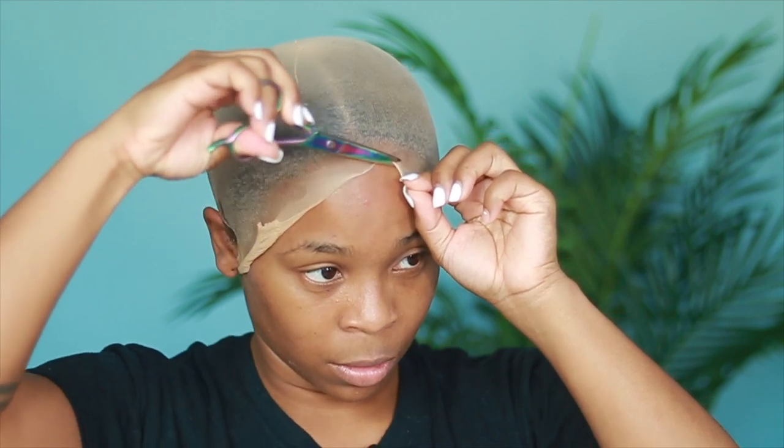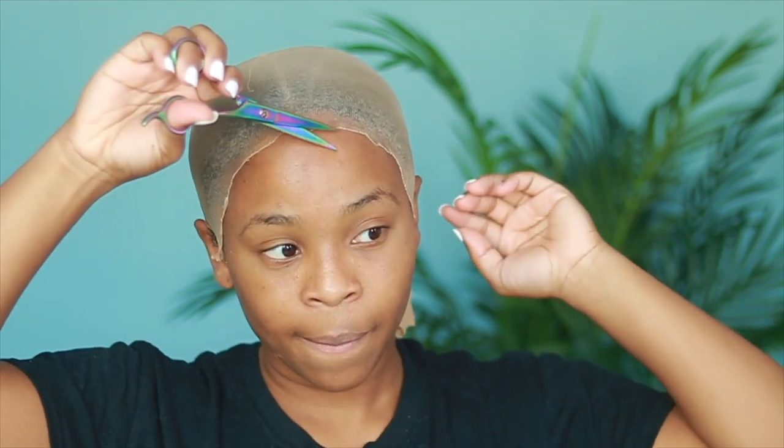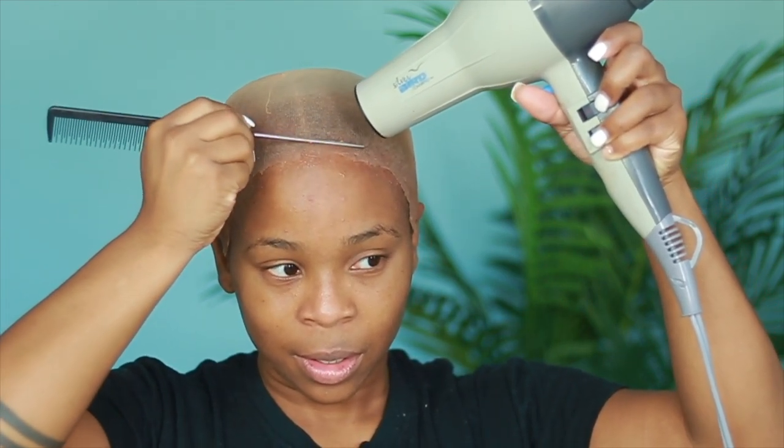A lot of times these companies put so much hair in the front of the unit, making it so thick — it's hard to install, hard to manage, hard to make it look flat. So they kind of just did all the work for me and for you too. The unit already comes with the knots already bleached. The hairline is already pre-plucked, but for me, I still pre-pluck my units because I just like the way it looks when I add my own tweak. It's technically a fresh out of the box unit — you don't have to do any work to it.